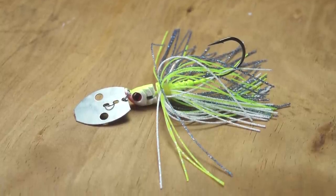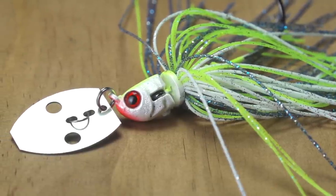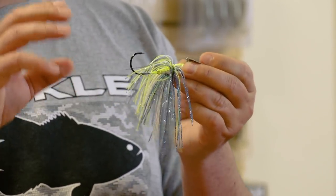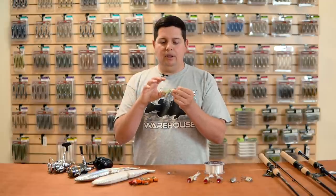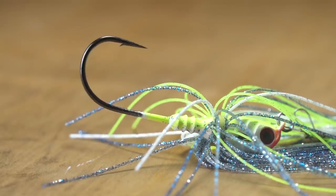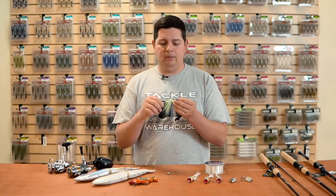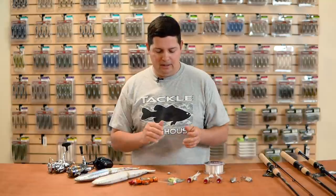Next up from Mega Strike, we've got the new Beater Blade vibrating jig. It features a pivoting head design they use on some of their spinnerbaits. The idea is it gives your trailer more action by swinging more freely, and it allows the fish to suck in the hook more easily. With a rigid hook, if the bait is moving you might pull the hook away when a fish bites — but with this pivoting hook, when the fish sucks in, it pulls the hook toward their mouth, increasing your hookup ratio. Great option when fish are short-striking under heavy fishing pressure.